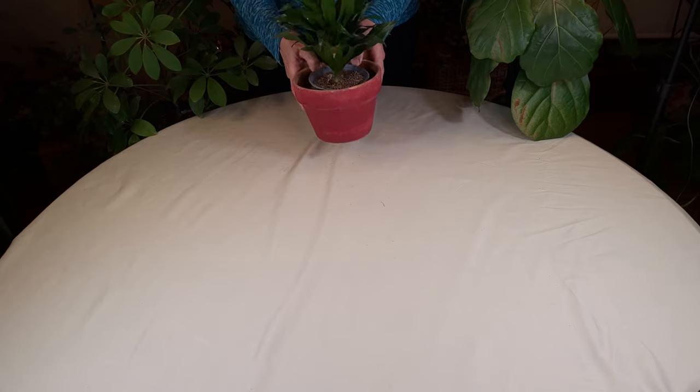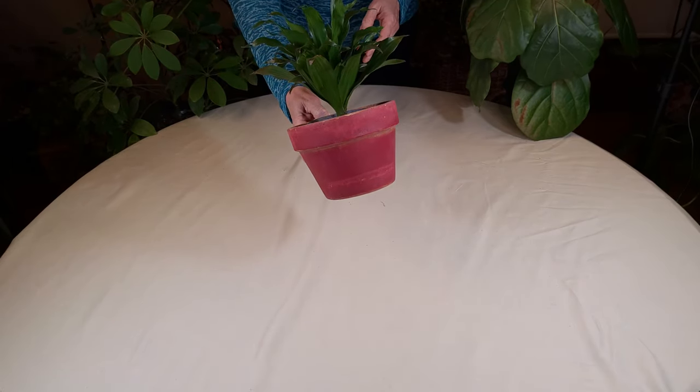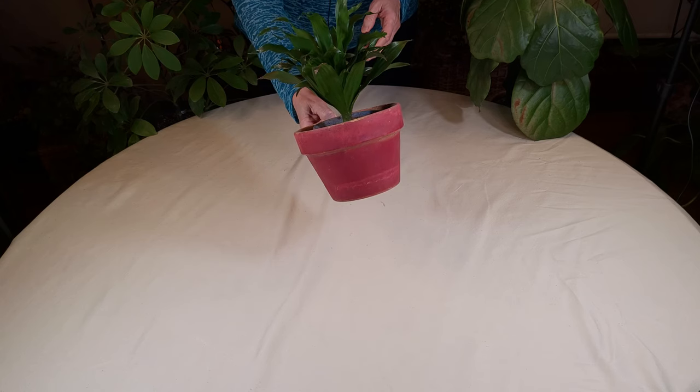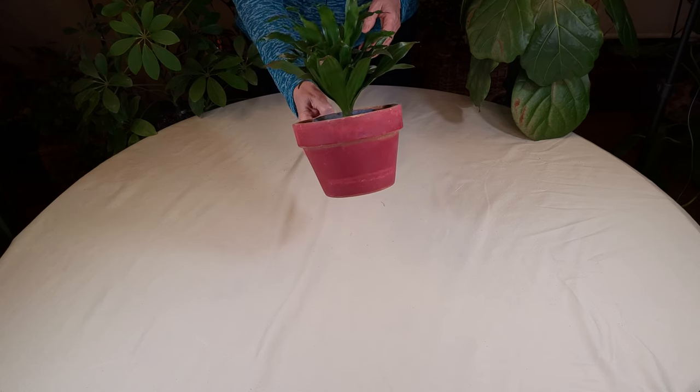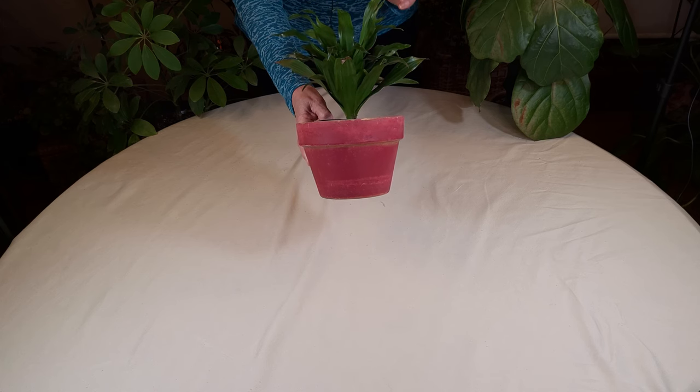If you did repot in too big of a pot, get it out of that pot right away and get it into the correct size pot as soon as possible. The correct dimensions you want are two-thirds plant on top to one-third pot on bottom.